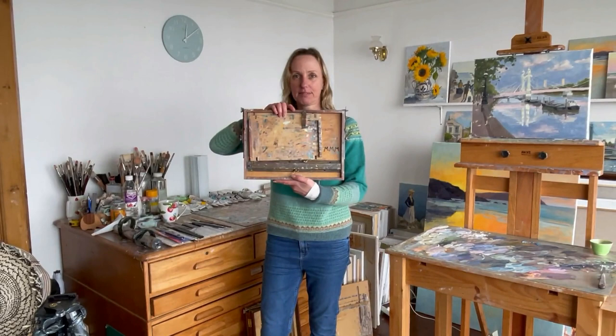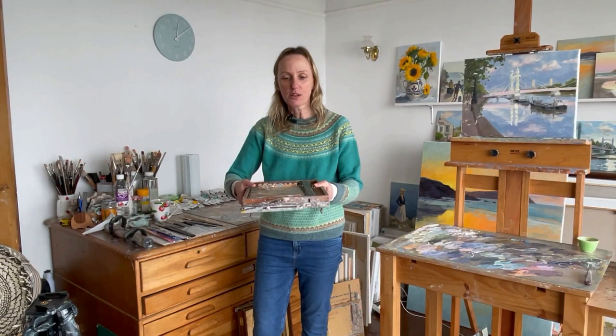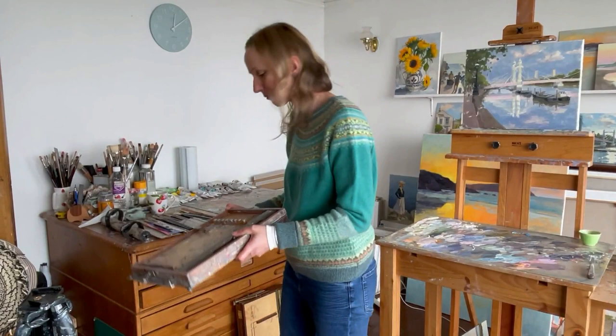Hello and welcome to my studio in Cornwall. My name is Claire Bowen and I thought I'd show you my favorite pochade that I use for plein air painting. It's called an Open Box M. Here it is - you can see it's quite used, it's about six years old. I wanted to show you today why I love it and also how to set it up.